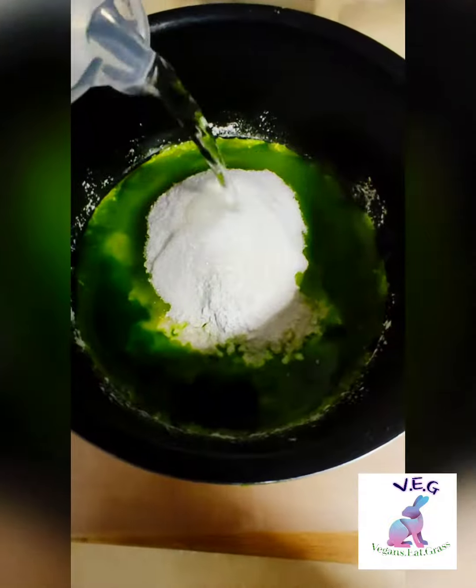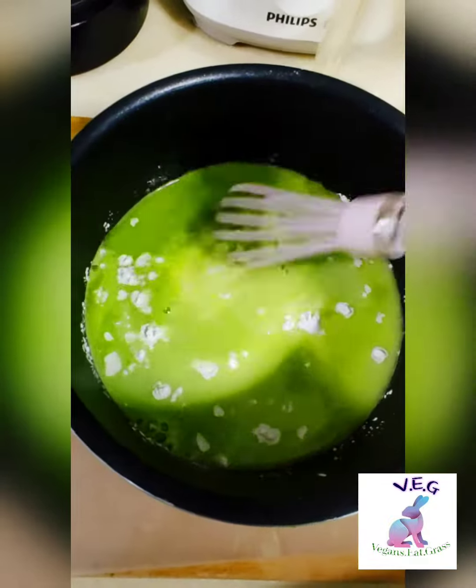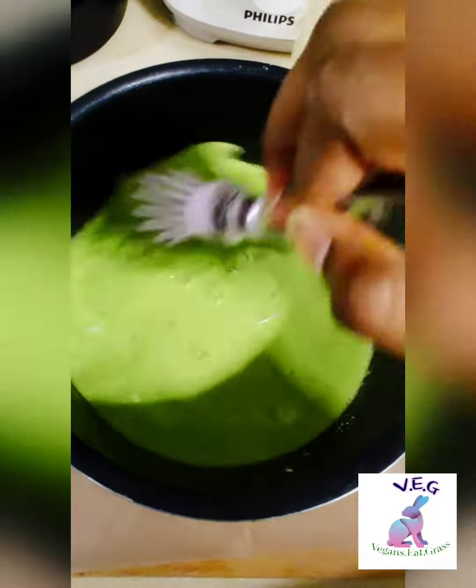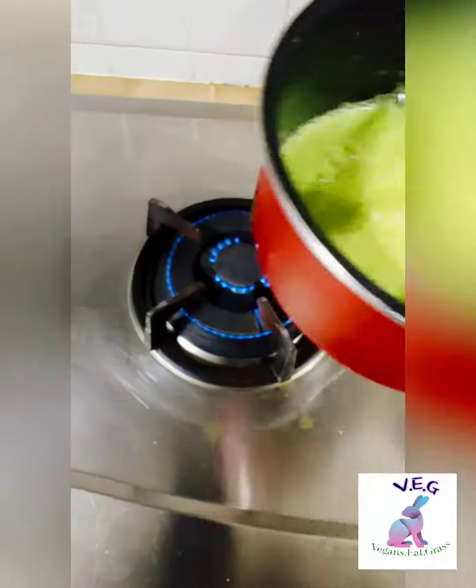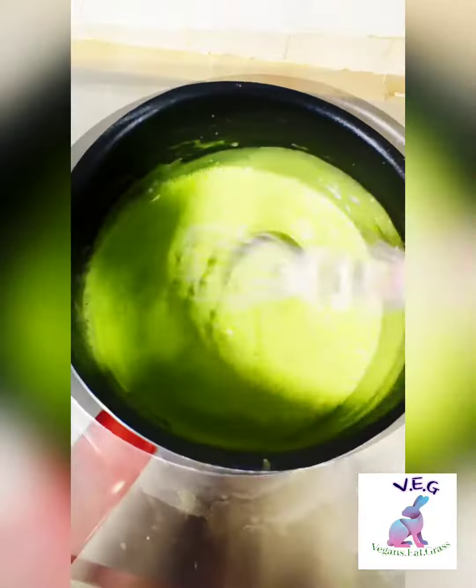The more white the powder, the better — but please don't put talcum powder, okay? That one cannot go inside the mouth. Then you just mix everything. It looks like a nice soupy thing going on down there. I think if you put different types of powder, the texture will turn out differently, so you can experiment.